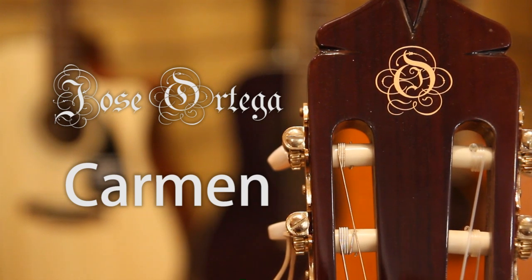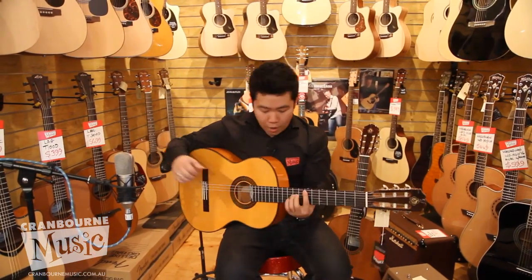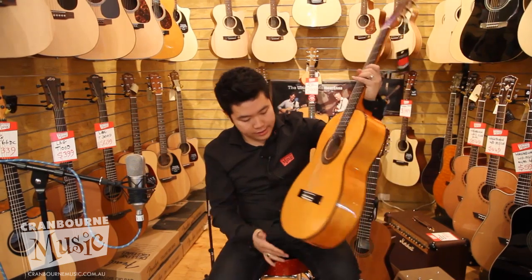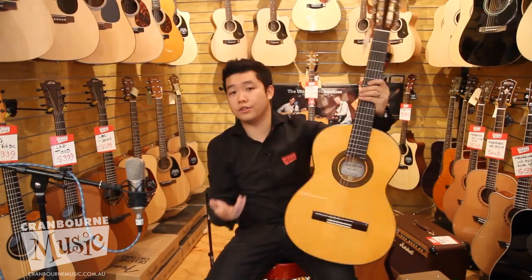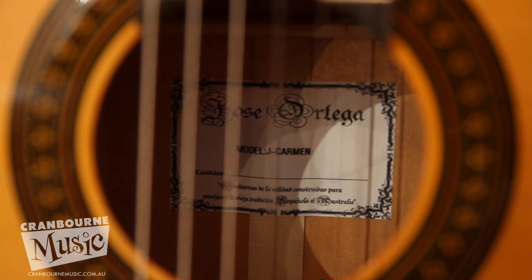We're looking at Jose Ortega. It's a Spanish guitar made in China. A wonderful flamenco guitar, the model is called Carmen. What we have here is a solid spruce top, and at the price of $629, a solid spruce top is a fantastic value if you're getting a solid spruce top for a flamenco guitar.